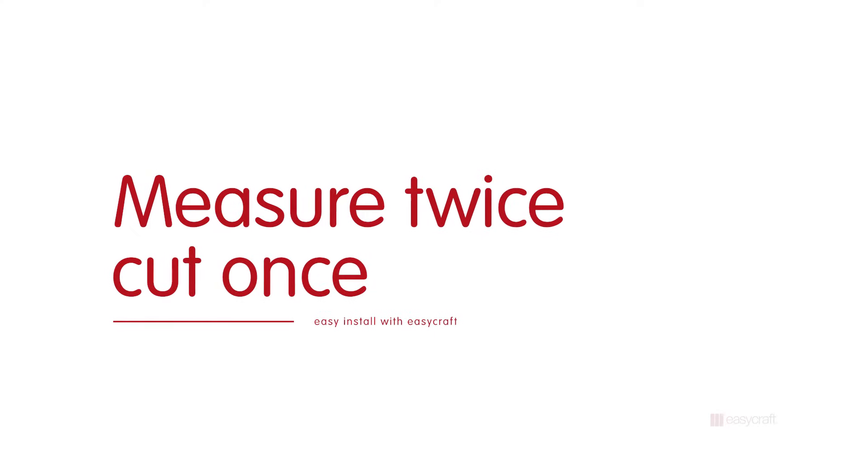One of the most overlooked steps in any DIY project is measuring. So how many boards do we need? Hi, I'm Shea, an interior designer and DIY lover. Today with my friend Adam, we're going to show you easy steps on how to install Easycraft panels on your next install.